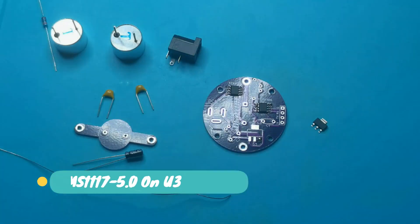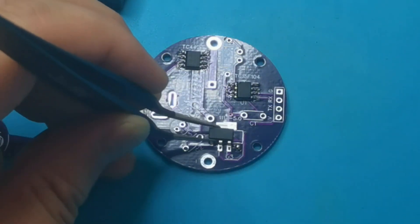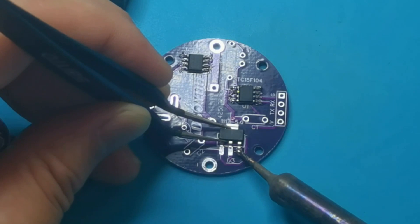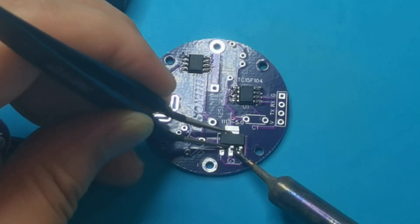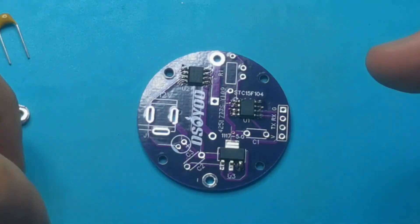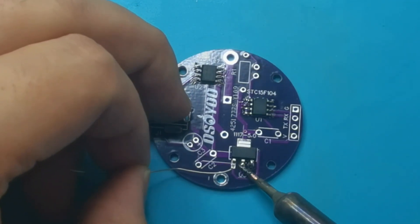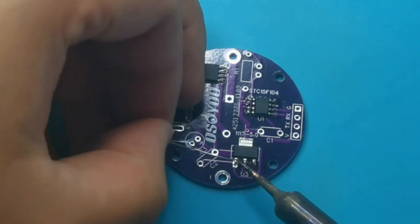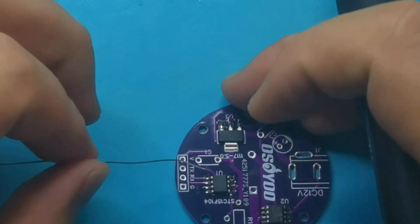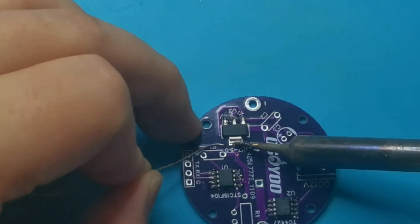Mount AMS1117-5.0 on U3. Mount the remaining SMD components on their designated positions on the PCB.